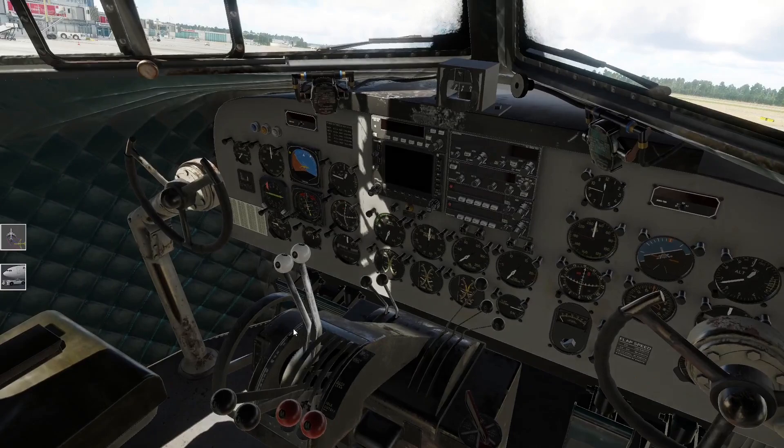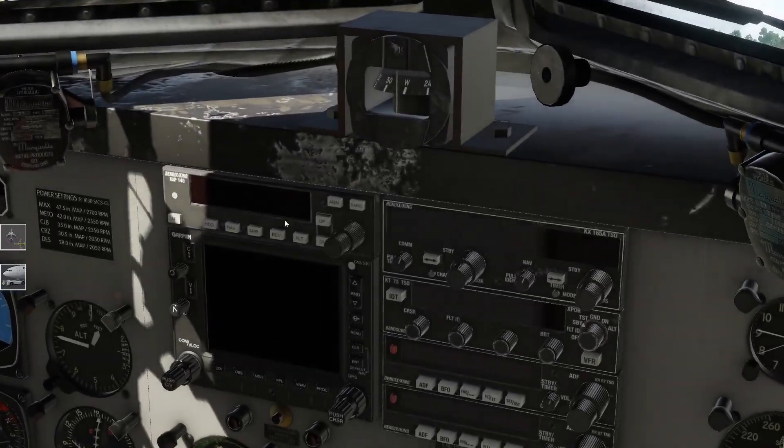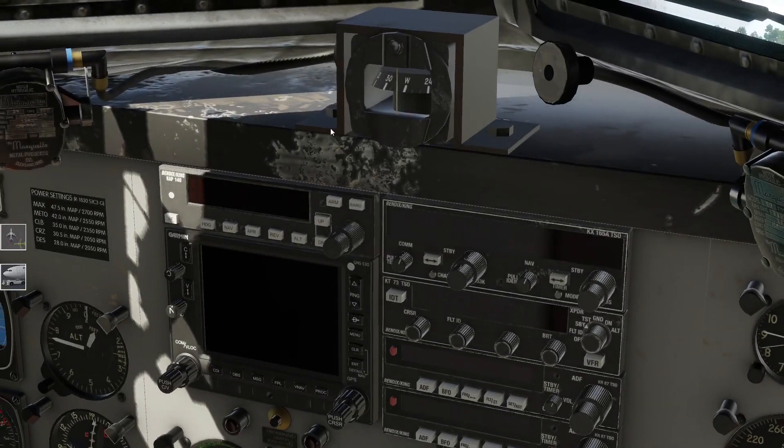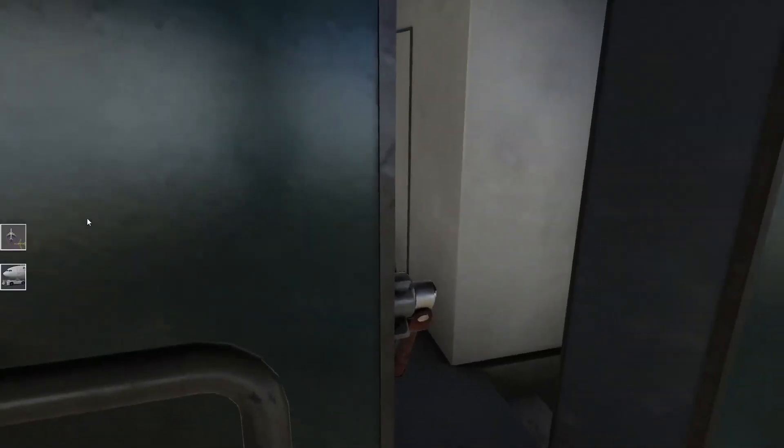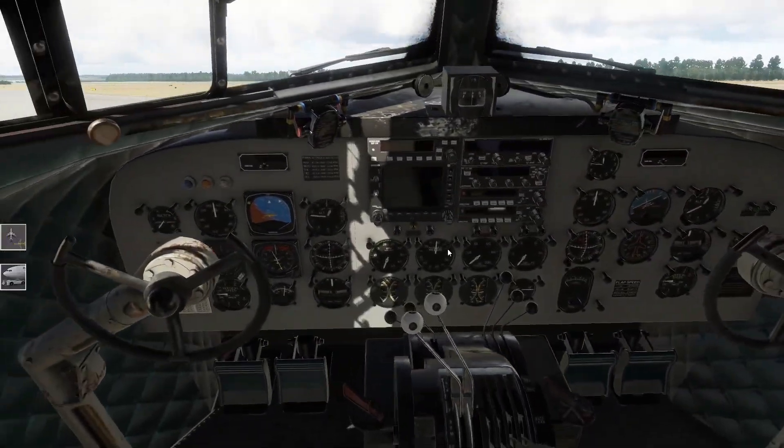Auch die alte Variante hat den Autopilot ganz nostalgisch, also ganz klasse, aber der ist natürlich auch schwieriger zu handeln, als wenn ich hier ein paar Knöpfchen drücke und gut ist. Wir haben hier einen moderneren Autopilot drin. Da würde ich mal sehen, ob ich das heute noch alles so zusammenkriege.